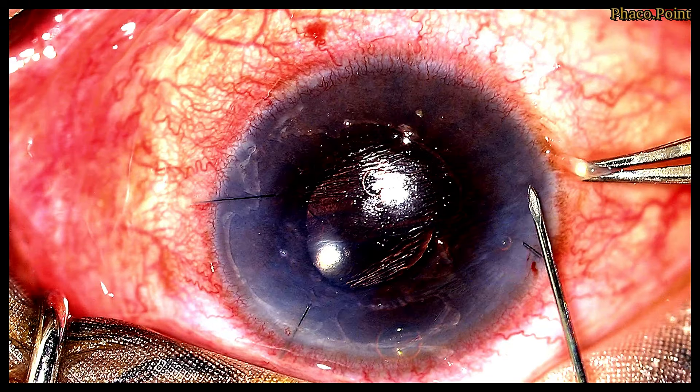We now move to the pneumatic desmetopexy. The first step is achieving good stability of the globe. I do so by holding on to the limbus with the help of a limbal forceps. Then I choose my point of injection — I always plan to inject the C3F8 in the area of clear cornea, that is, in an area completely devoid of any Descemet's membrane detachment.